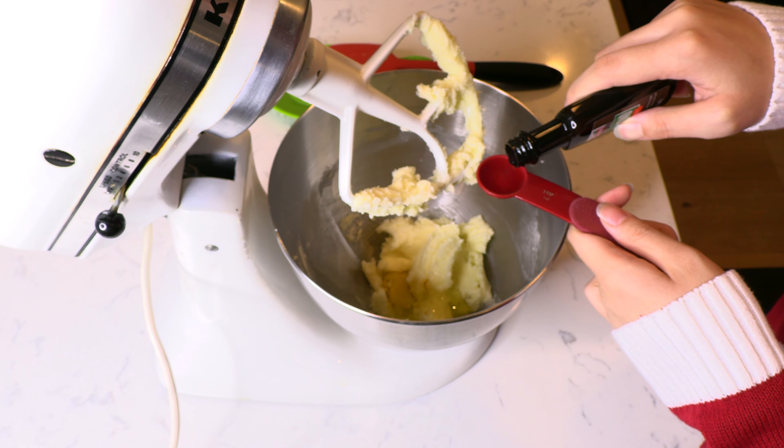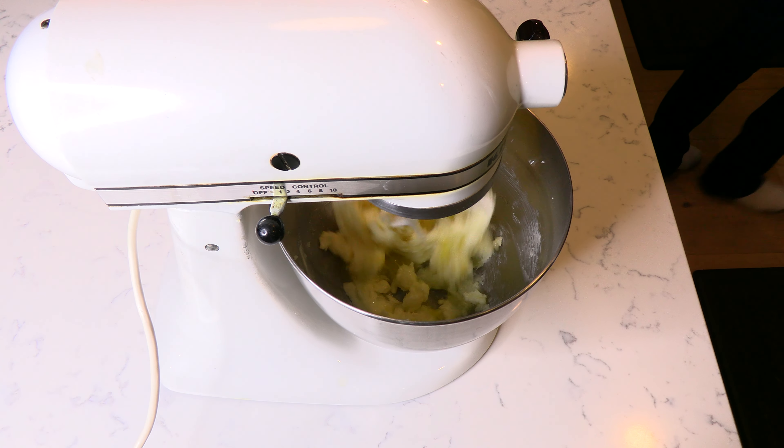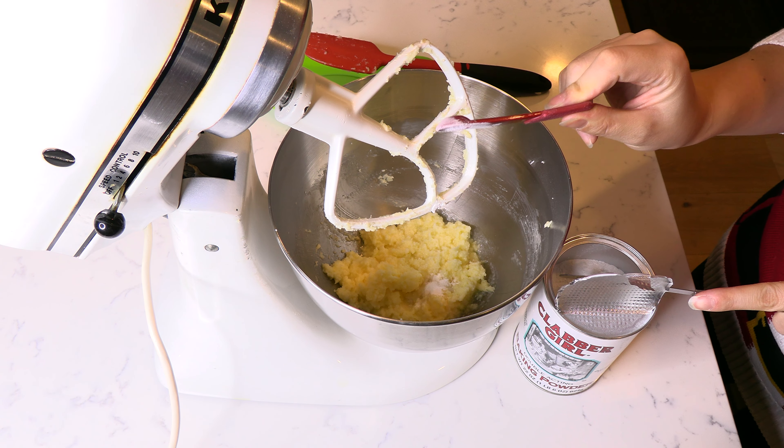Add one egg followed by two teaspoons of almond extract and mix until combined.